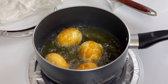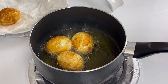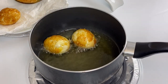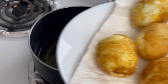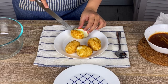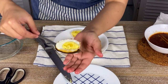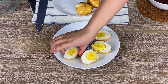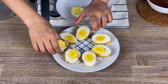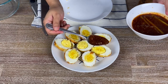Once the eggs are fried properly from all sides, transfer them onto a plate lined with paper towel. Let the eggs cool so you don't burn your hands. Once cooled, cut each of them into two pieces. The eggs are boiled just enough so that the egg white stays strong but is slightly soft from inside. Transfer the eggs onto a plate.